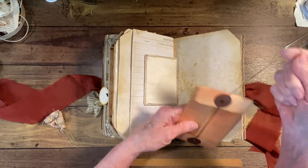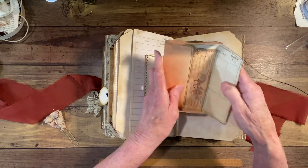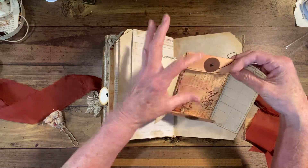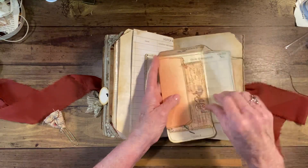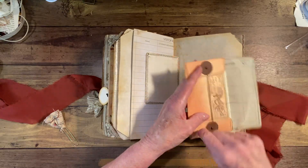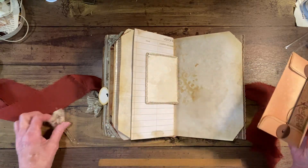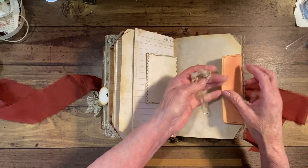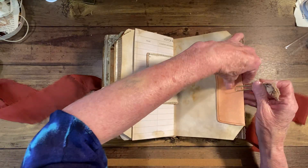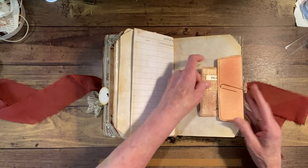If you want it to hang inside, it needs to be done this way — folded up like a pocket is what I did. Then it slips over here and it has a clip there. The journal card goes there.